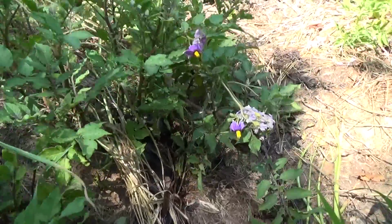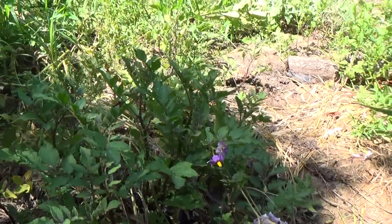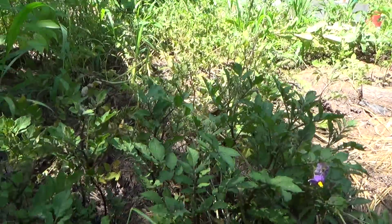Hi friends, it's potato time. Are you ready to see the highlights of my early season potatoes and some of the pull sprouts?